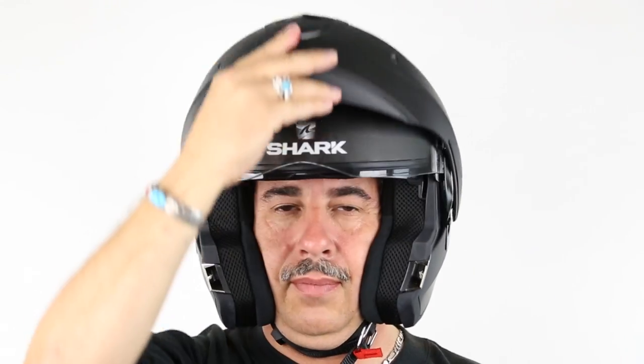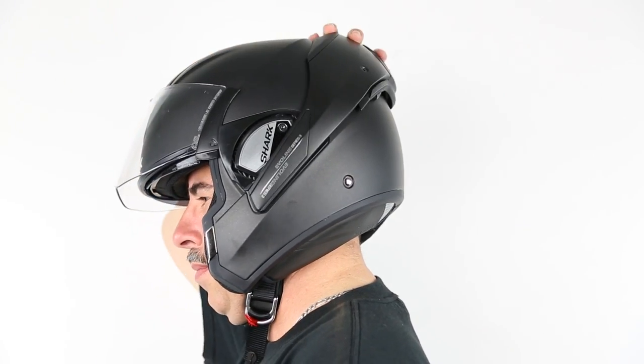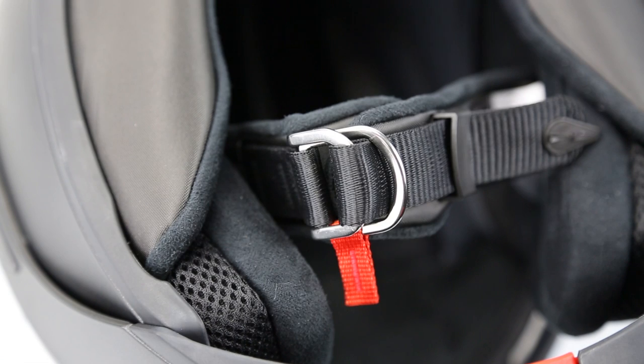Auto-up device for unlocking the visor and chin bar quickly and simultaneously in one fluid movement. The chin strap features an exclusive and patented TechMove system guide.